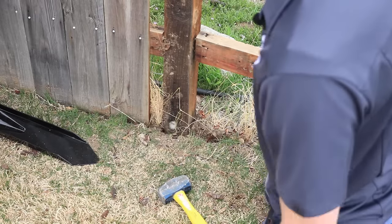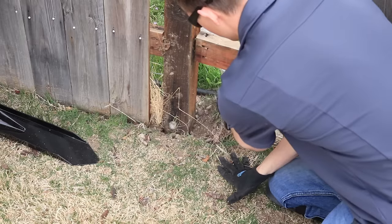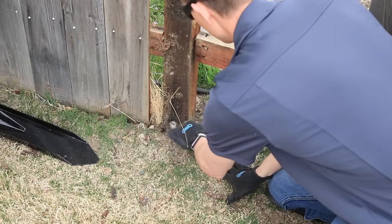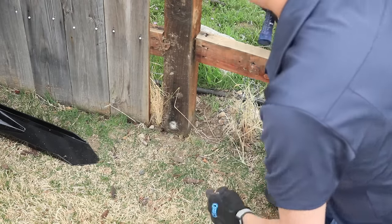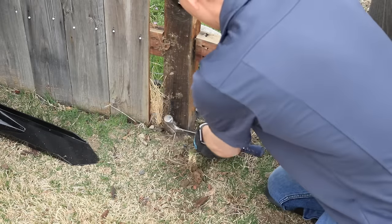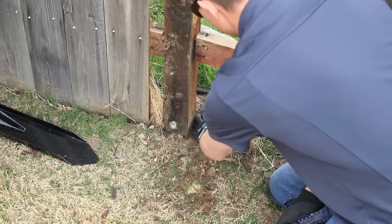Then what I'm going to do is go ahead and dig around the post just a little bit, just enough to expose the concrete footing. There's always a concrete footing down there and I just need to get to that. I just dig with the back of my hammer — I'm already scraping on top of it right here, so that's good.